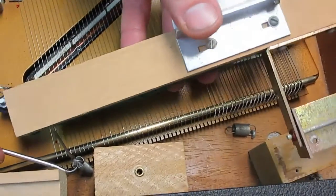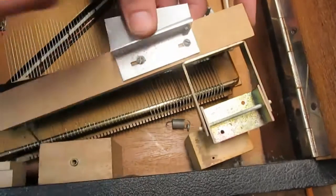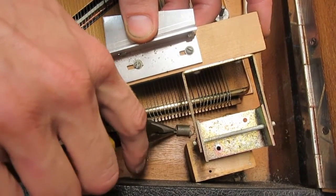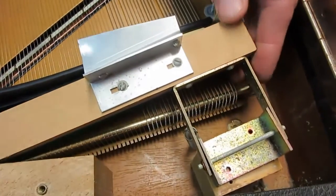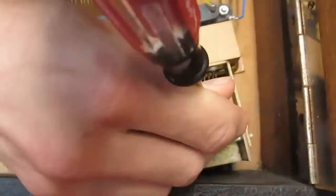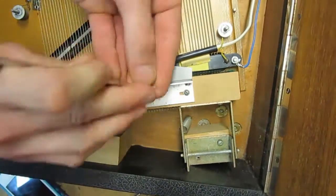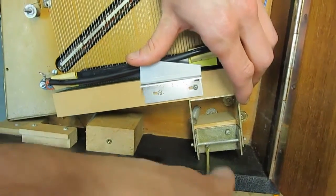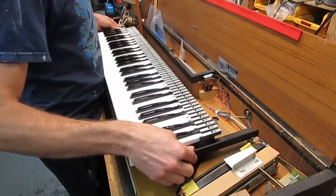Now we're putting the mute back on. We're going to use this hole, set it into place, and line up the holes. Replace the keyframe.